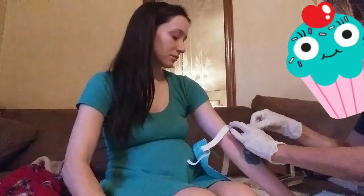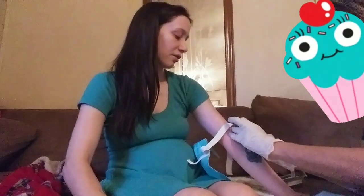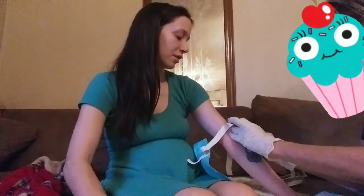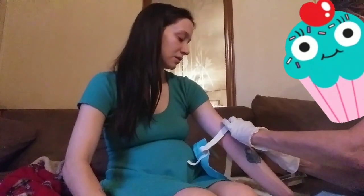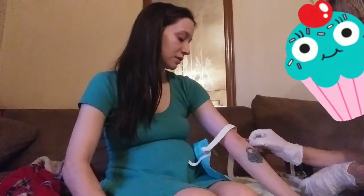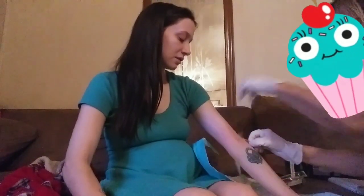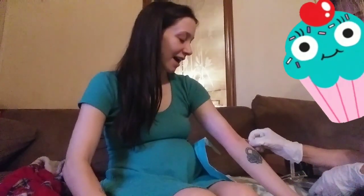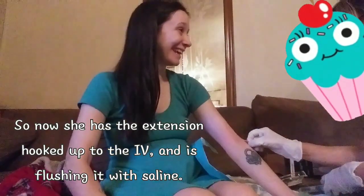That felt like it actually went in. It didn't hurt like it sometimes does — sometimes they hurt really, really bad and you can just tell that they don't go in. But that went in... I don't know, it didn't hurt as bad. God, did we get it on first hit today? Yeah! Yay! That hasn't happened in a minute.